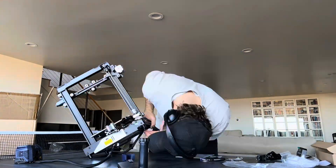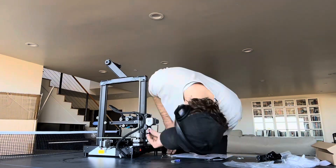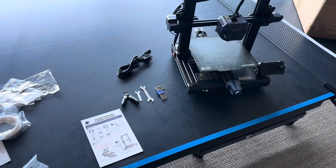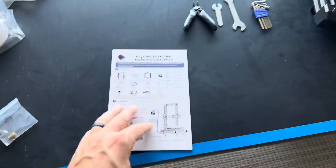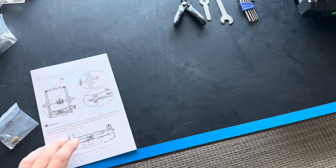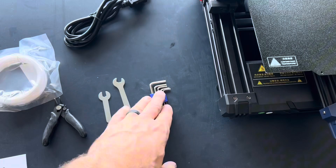The Ender 3 is also a smaller printer with a build volume of 220 by 220 by 250. So if you don't have this exact model, the steps are pretty similar. You're going to want to set up your printer and make sure you follow those instructions carefully. You might need to make adjustments to tighten some bolts, belts, and whatnot. That is just going to help with your overall setup and the successfulness of your first few prints.